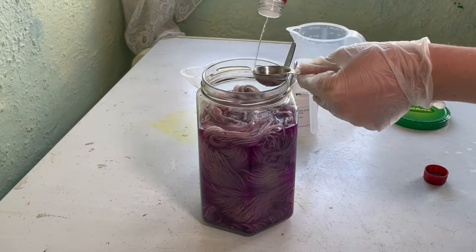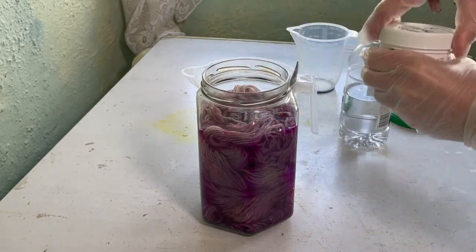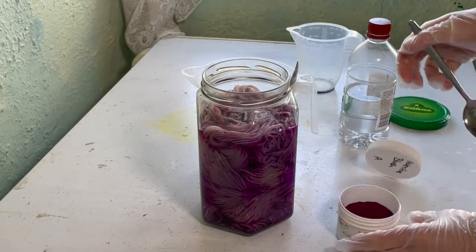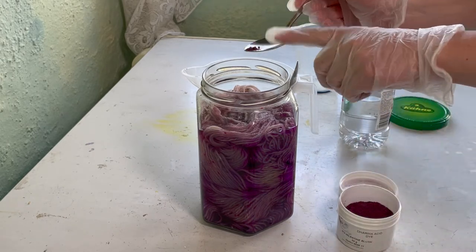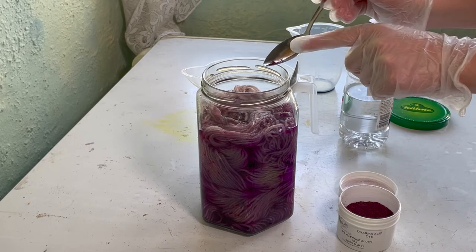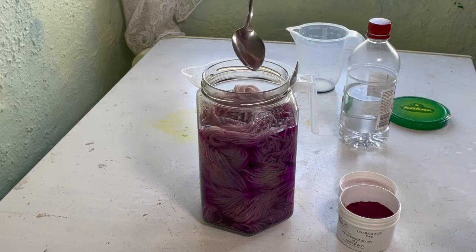So I'm going to add my two tablespoons of vinegar - dried off my spoon - and I'm going to add a little bit more of this Valentine Blush on the top. There we go. I am happy with that.